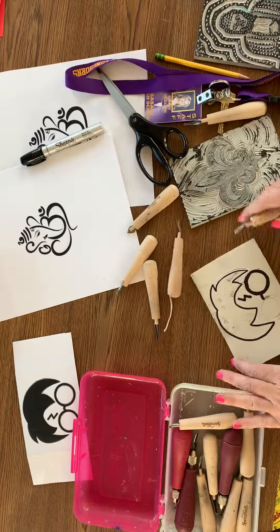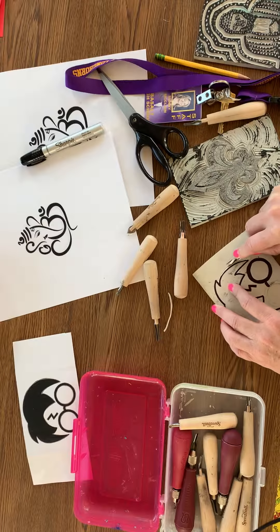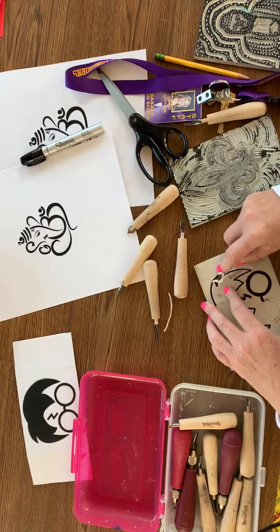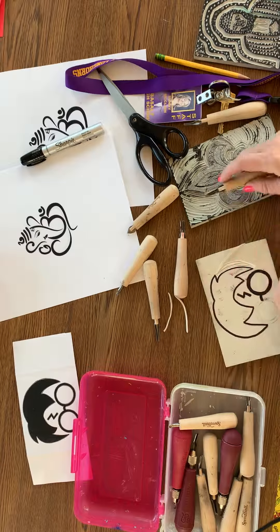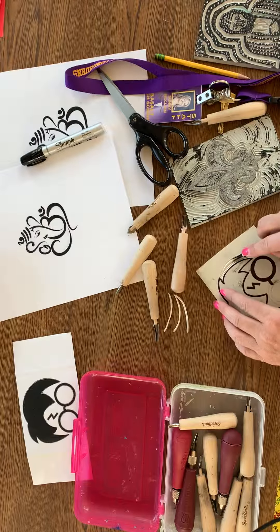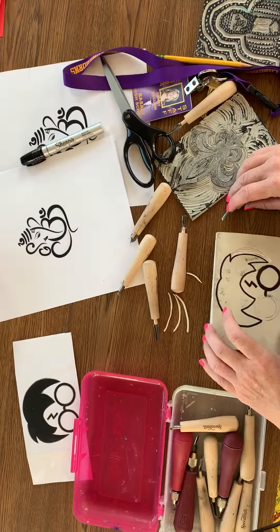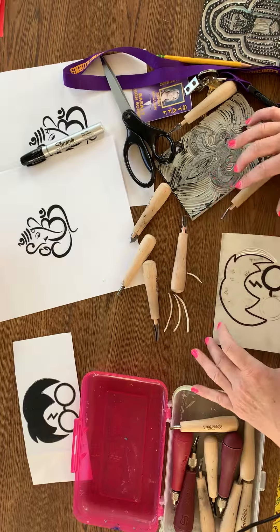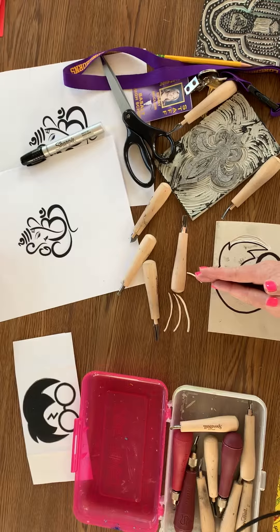It's totally up to you what you want to do. I'm going to do both of mine, and I think I may end up doing something a little different — I may carve out all of this. Before you begin, I'm going to give you guys a practice piece so you can play around with that today.